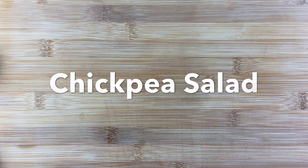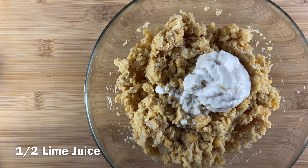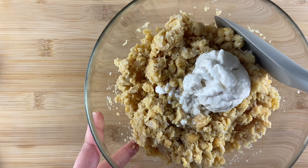We're going to add in our vegan mayonnaise and the rest of our spices. This is a quick recipe — it's something that I make before I go to work if I'm running a little late, and it's delicious.